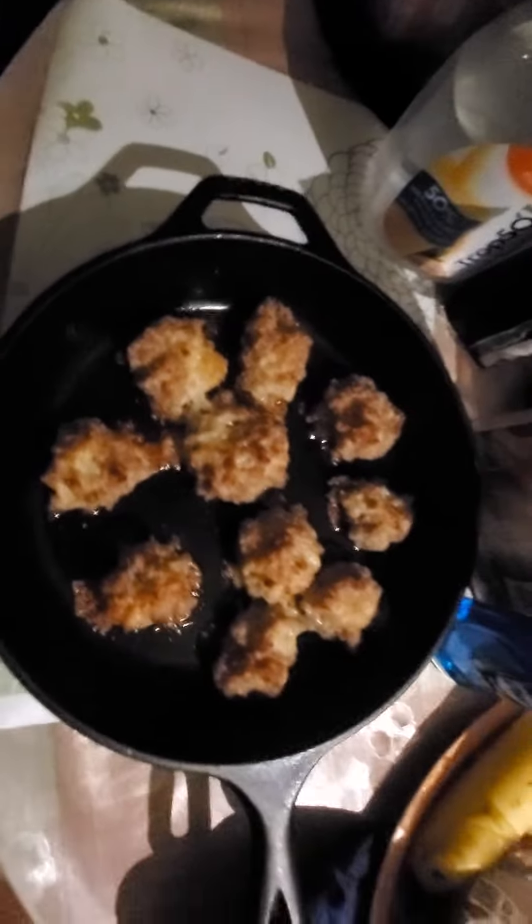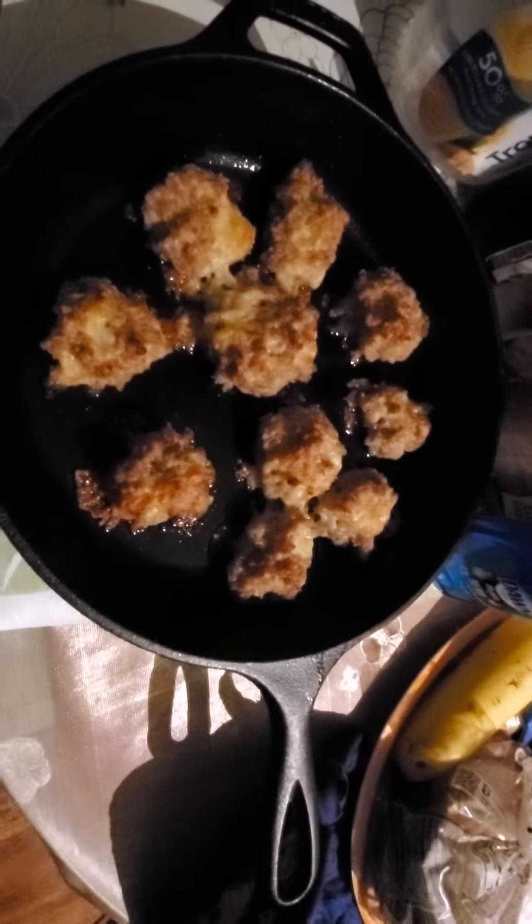Look what I made it in — my Lodge cast iron! I'm kind of abusive to this thing though. I don't season it. I just got it maybe two months ago but I need to learn how to take better care of it.